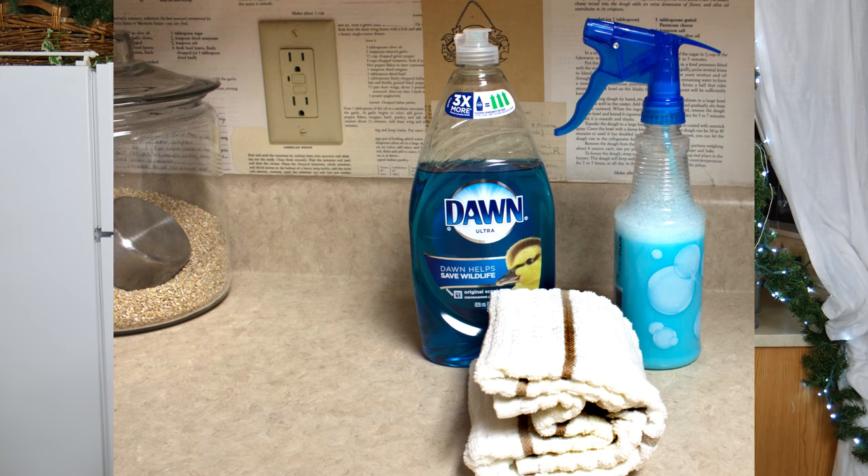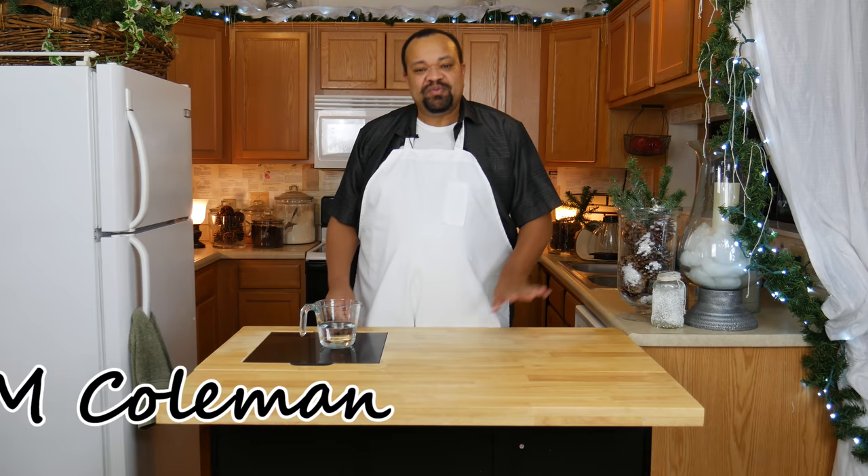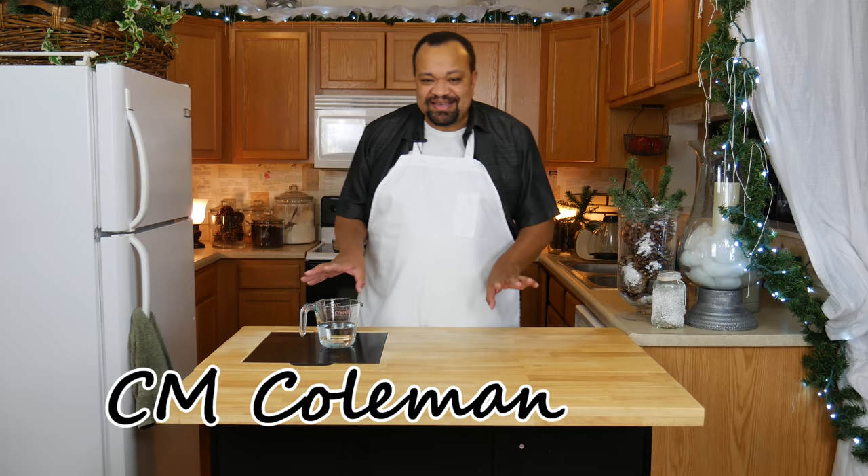Today we're making a new household cleaner. Welcome to my home — today is really easy, we're going to make a new household cleaner which I have really been enjoying using.